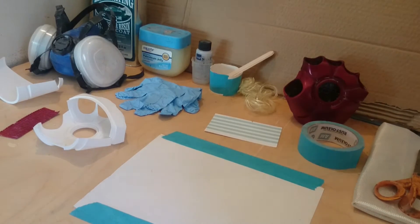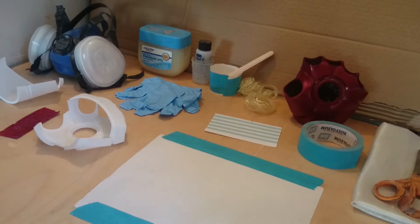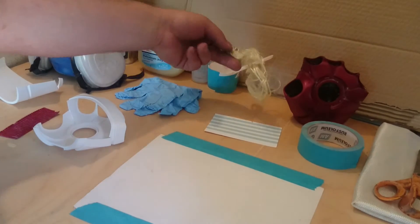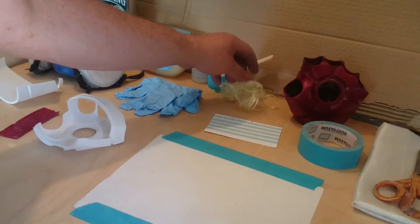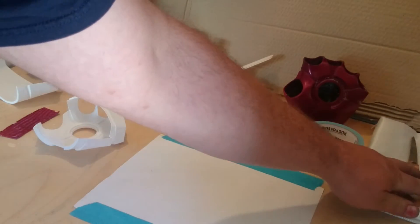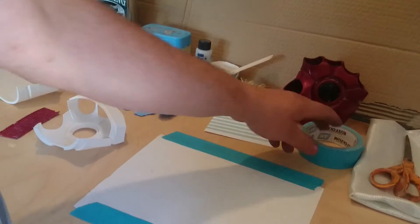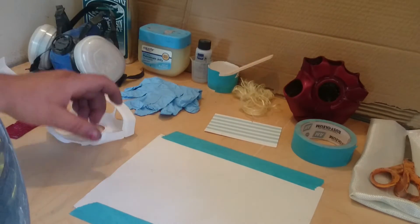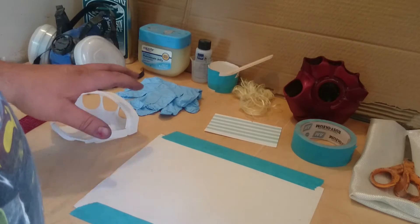I'm gonna go over what we need for this build. Number one, we're gonna need some sort of polyester resin for our fiberglass. In this case, I'll be using Kevlar for the first coat and then fiberglass for the second coat. We're gonna need some tape — that's just to tape the edges up and make sure that we don't get anything past the edges and over the side, causing problems.